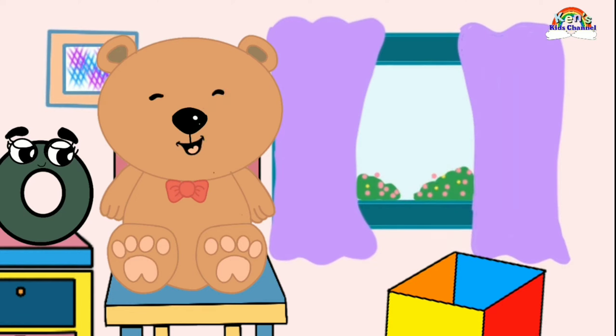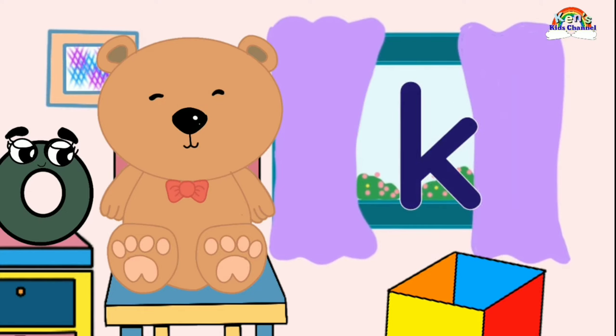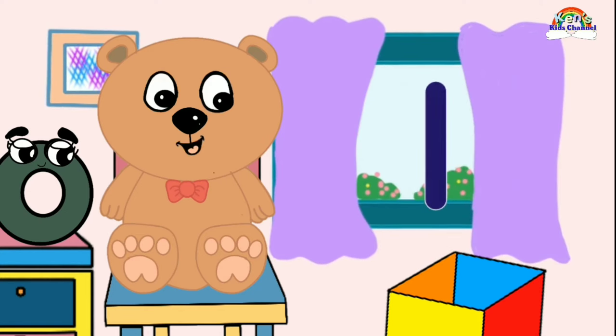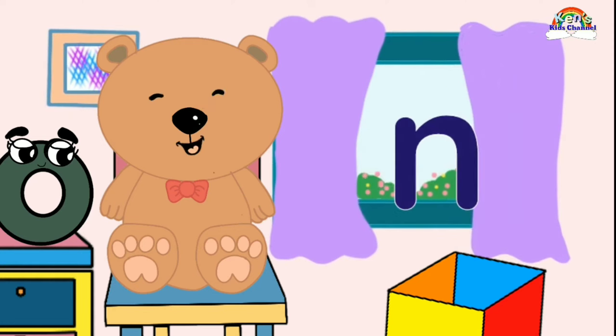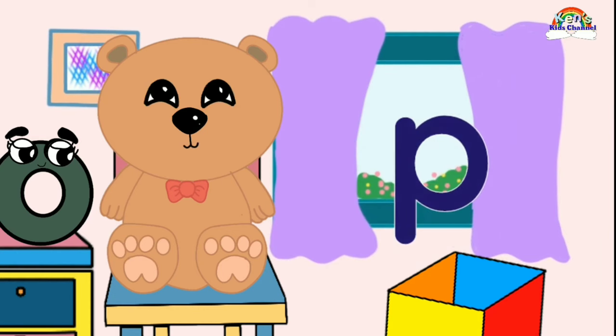E, E. J, J. K, K. L, L. M, M. N, N. A, A. P, P.